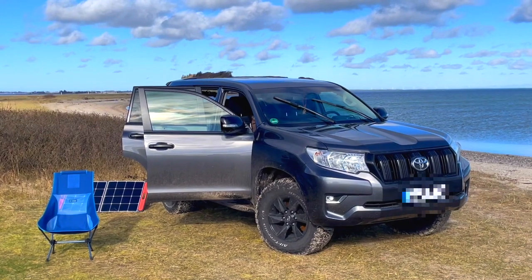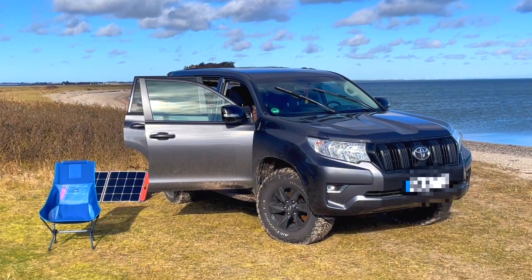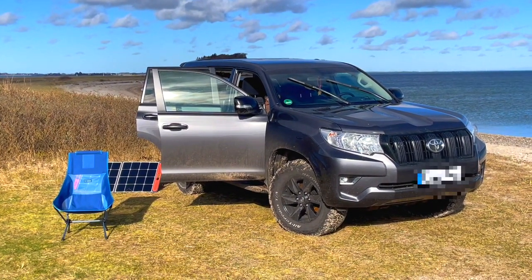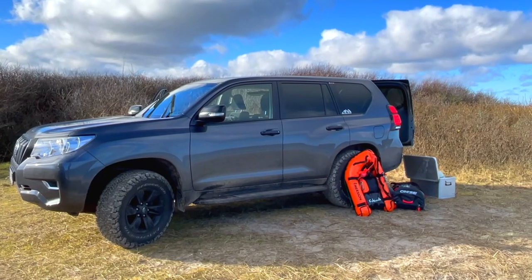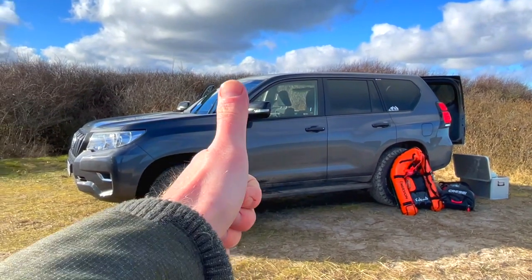Altogether it's a super nice car for spearfishing. Off-roading is no problem — you can drive on the beach or on muddy areas without getting stuck with four-wheel drive. If you like this video, give me a thumbs up and follow my channel. Thank you and goodbye!